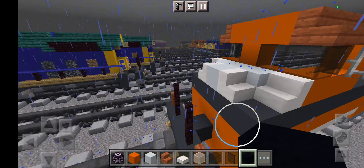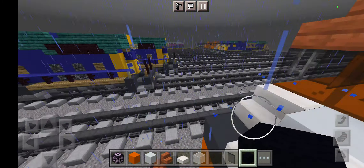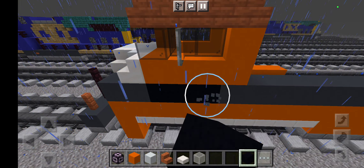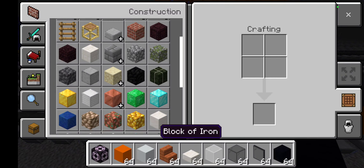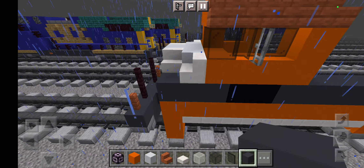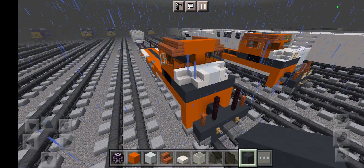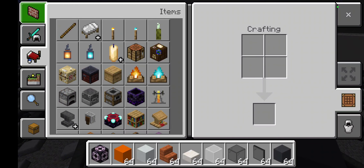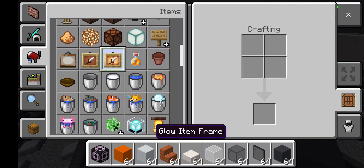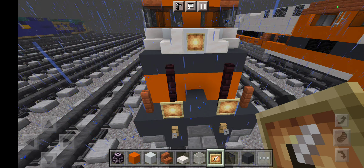Take out some acacia stairs and place them up top like this, then another one like this. Then take out black stained glass pane and grab some iron bars just like this. Grab some black concrete for the number plates for the bottom, just like this. And the other side — place it just like this.